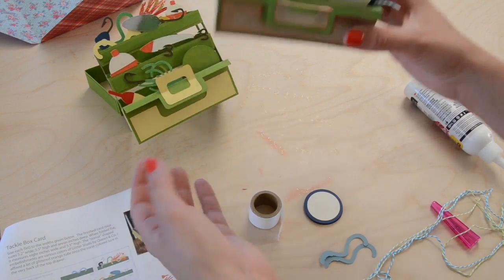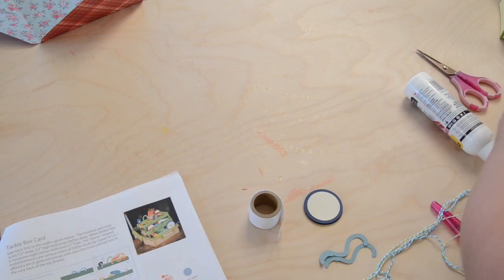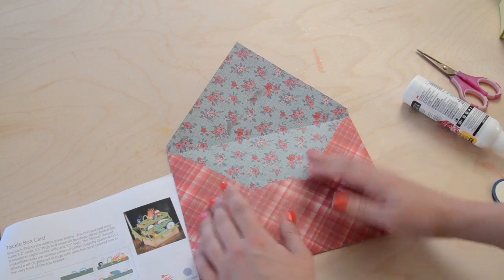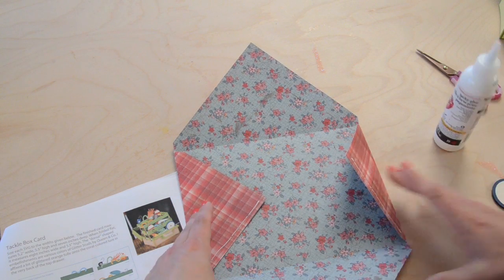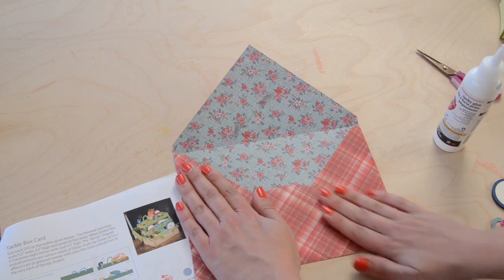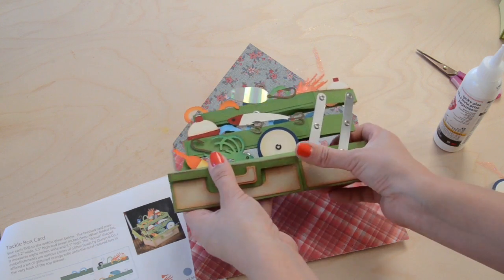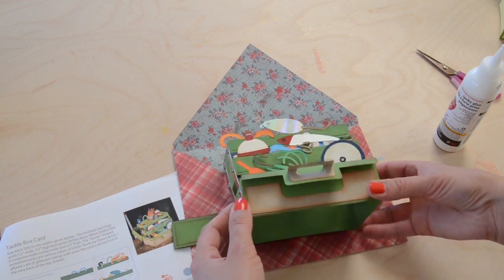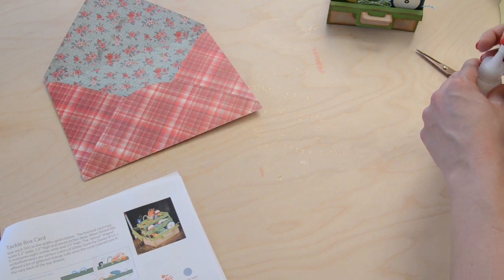That is your tackle box - here's mine with the inking and all the little embellishments, it looks super cute. This envelope is pretty similar to every other envelope. The bottom flap is the round one - put some glue on those bottom side flaps and fold the bottom into place. When you're ready to put your card in, fold it flat carefully like this and it fits right inside. Of course if you're going to mail it, you would probably want to put it in a padded envelope or some extra packaging.